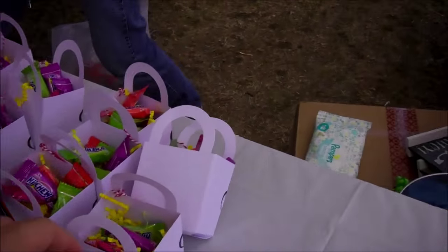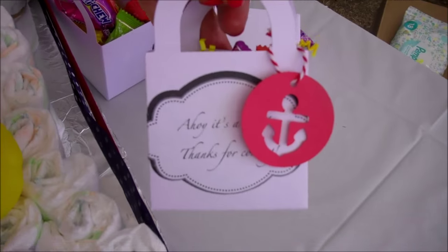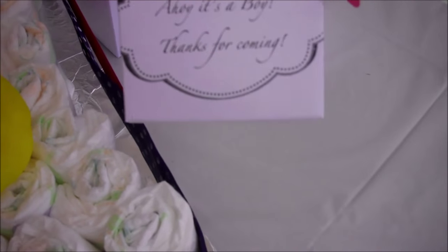And here are cute little treat bags. It says 'Ahoy, it's a boy, thanks for coming.'